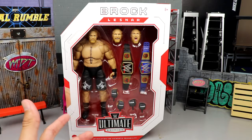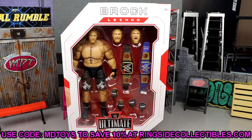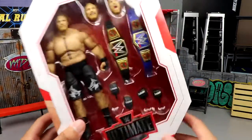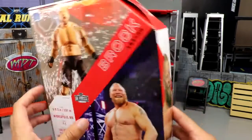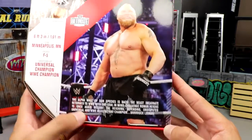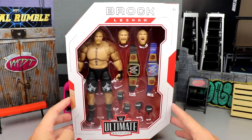I feel like you don't get as much as you'd really like — where's the cloth goods? There's not a lot of interchangeability. We're going to get into all the details and break everything down. You can grab this figure over at Ringside Collectibles using promo code MD Toys to save 10%. Typical Ultimate Edition packaging: Brock Lesnar at the top, front viewing window with all those accessories and goodies, WWE Ultimate Edition logo, Mattel logo, WWE logo, Brock Lesnar on the side, a bio and picture of the beast.